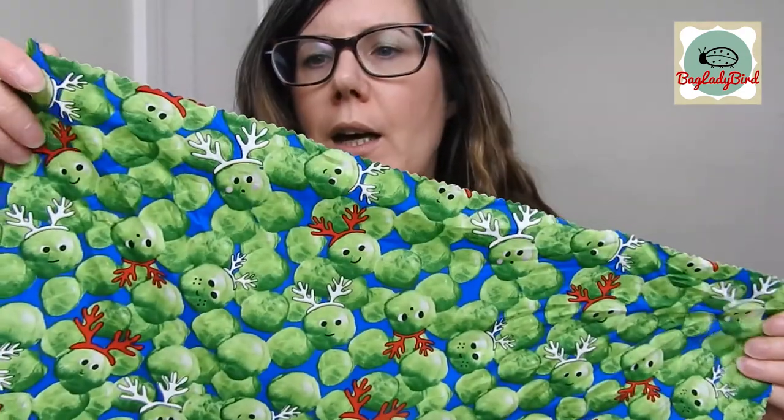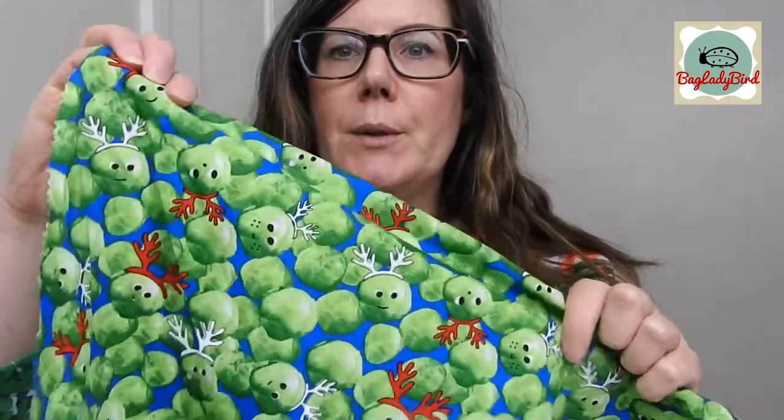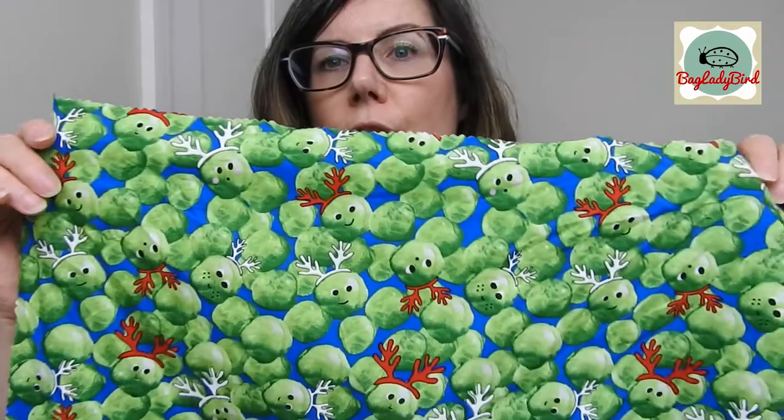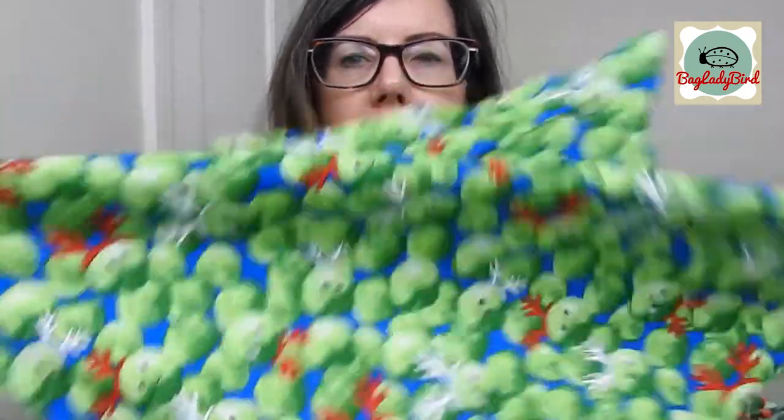I just use fabric from my stash for this, but if you don't have any stash fabrics that are suitable, this particular fabric we're going to be using is cotton. You could use any sort of fabric — viscose, silk — you could use silk scarves. Go trawling around charity shops and find some silk scarves to use. Anything that has enough drape to wrap up and tie.